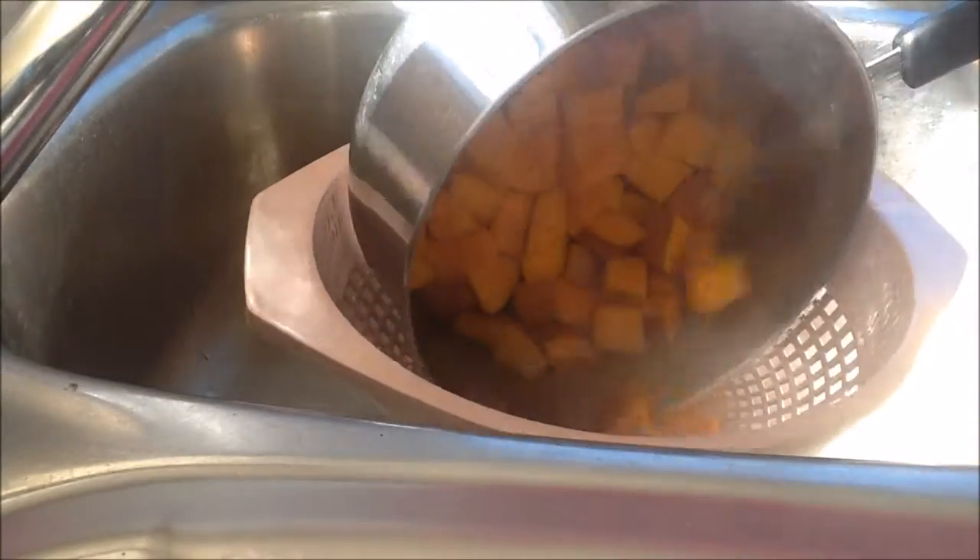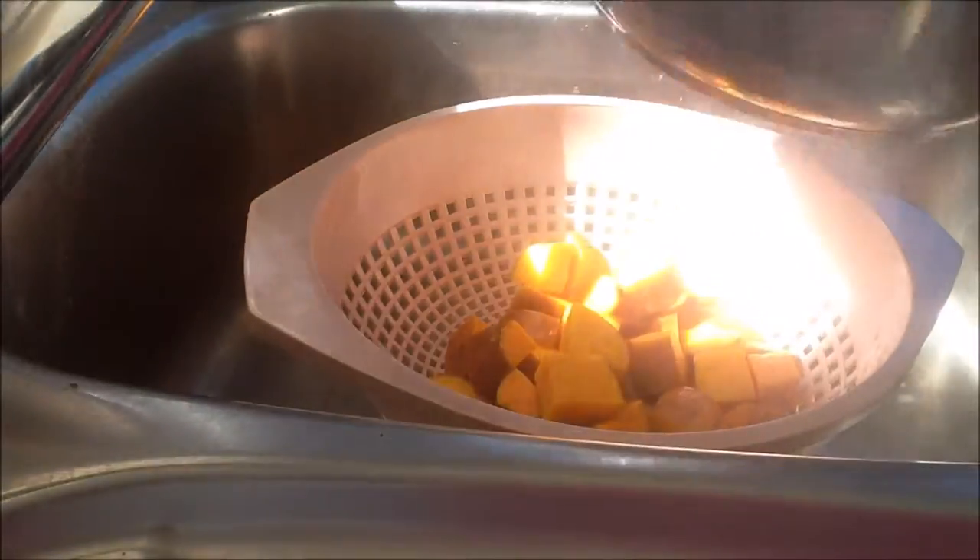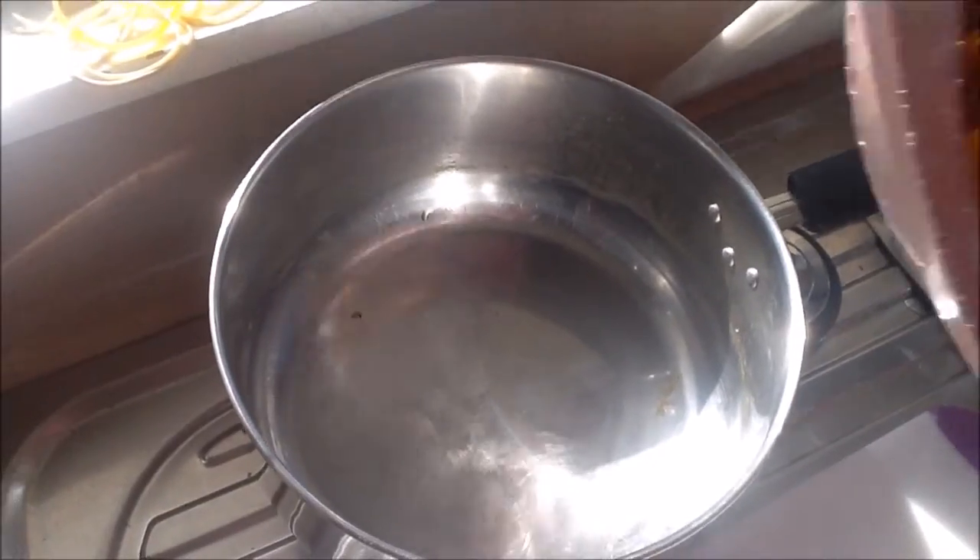Once your kumara is soft, drain it and let it cool. Now it's time to put the salad together.